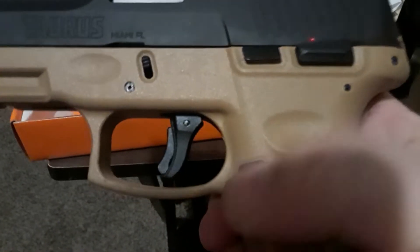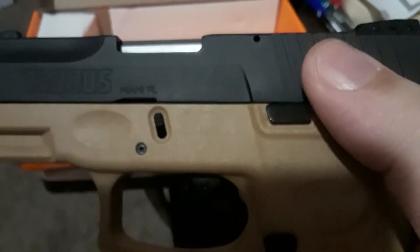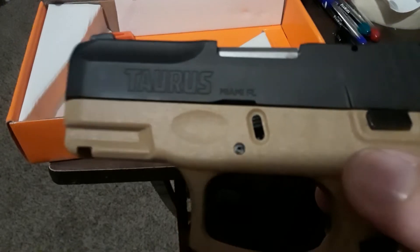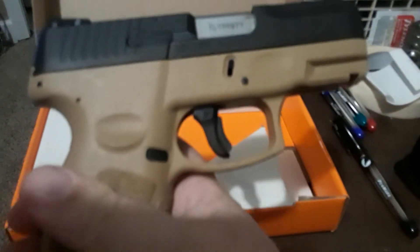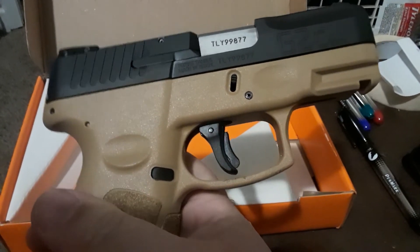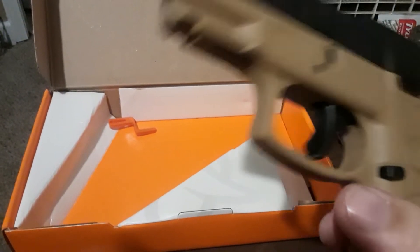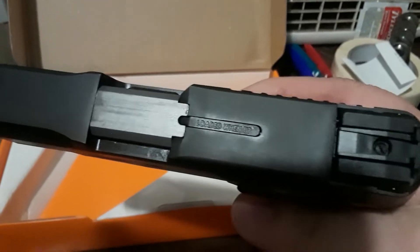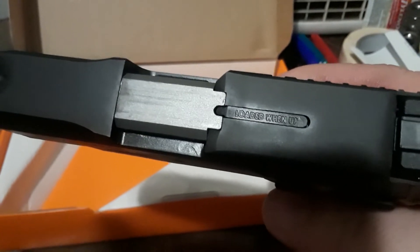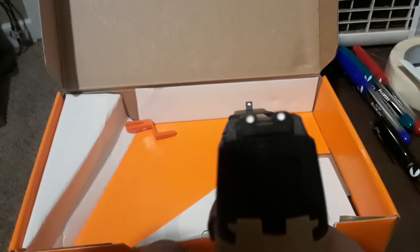Let's talk about some of the features on this. It has a thumb safety. Taurus markings on the slide. This is tan and black, as you can see. It does have a front Picatinny rail with a slot in it. This gun is unloaded. It does have an adjustable rear sight. It does have a cocking indicator, or a loaded chamber indicator, as you can see there. There are some more adjustments on the back of the sight. It has traditional three-dot sights.